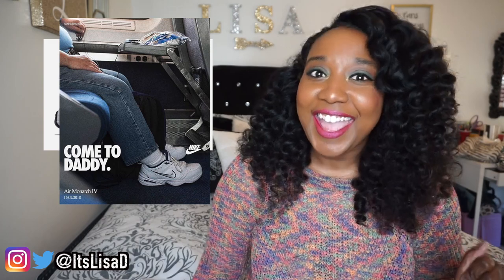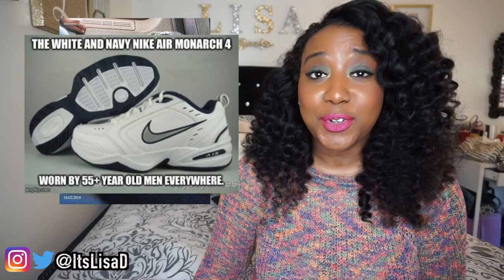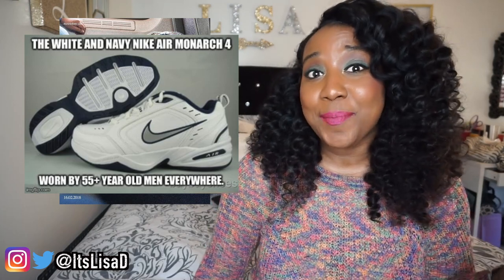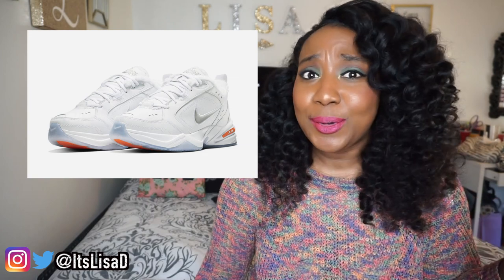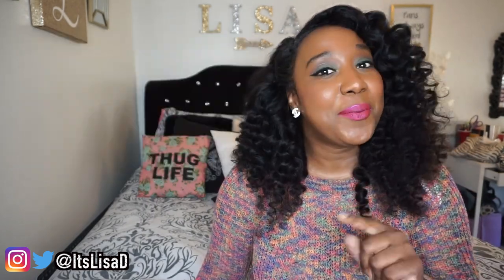Last year with the growing dad shoe trend, Nike re-released the Air Monarch in a snow day situation, and that sucker was like a hundred and twenty dollars. Then they thought they would really troll us with the Air Monarch Martine Rose collab.